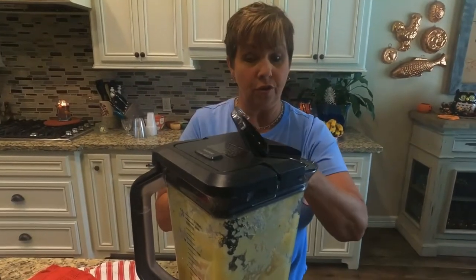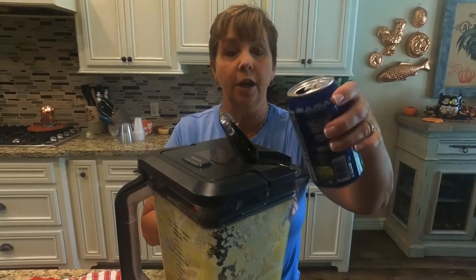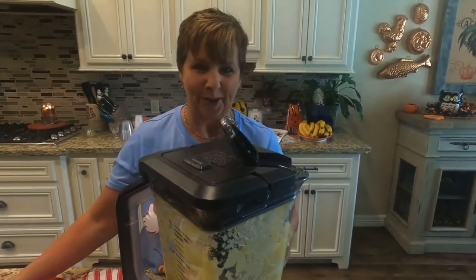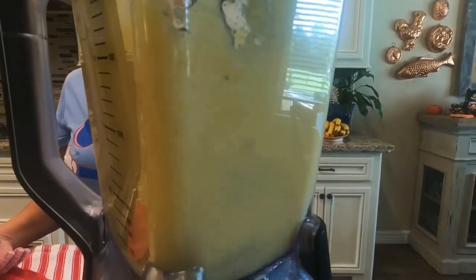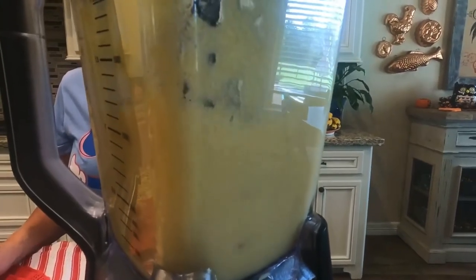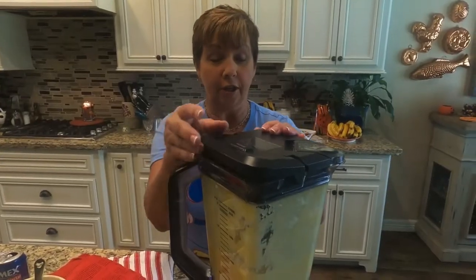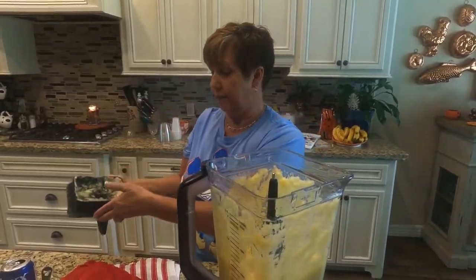Add a little juice during the blending process — just helps it get creamier and creamier. Okay, that's a really good start. We're going to take the lid off and we're going to add the ice cream.